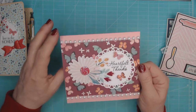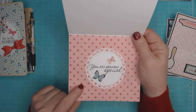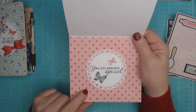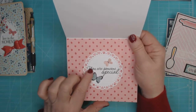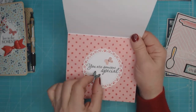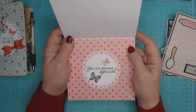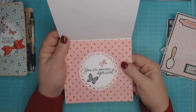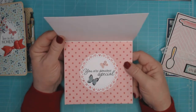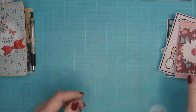When you open it up, I used another piece of the pattern paper, my doily die again, and a Hero Arts stamp. I cut a couple more little butterflies from the front paper and placed them inside with my sentiment. That completes that card.